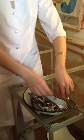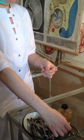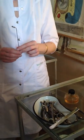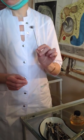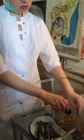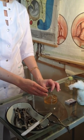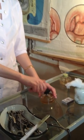For posterior rhinoscopy we will use this small mirror. The name of this mirror is the nasopharyngeal mirror. And for this method of examination we will use the tongue depressor.